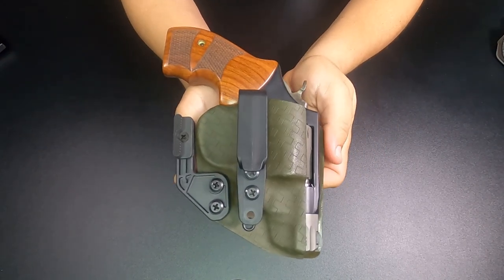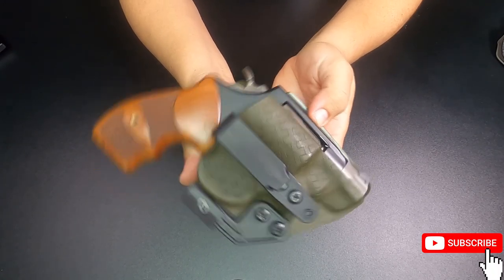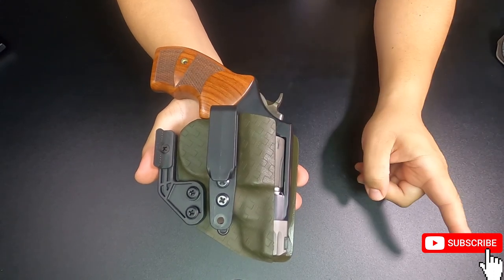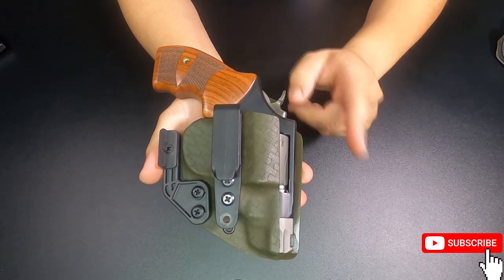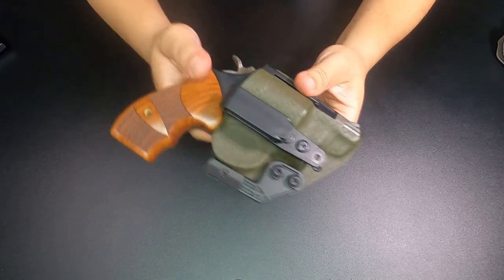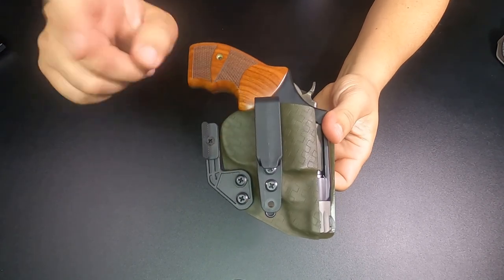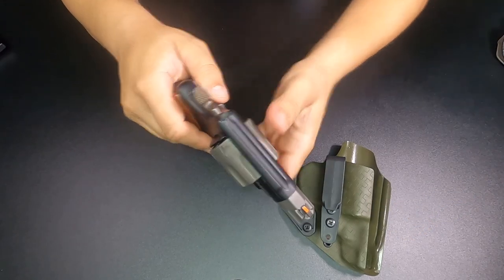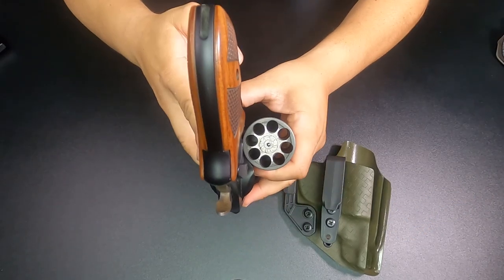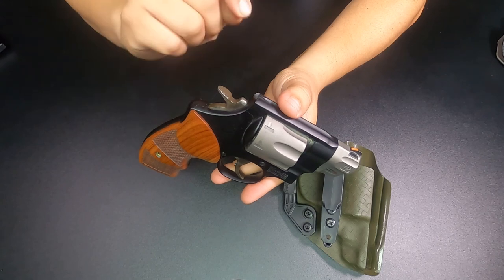Today we're taking a look at the Chaos Concealment Guardian Holster for the Smith & Wesson 327 PC. Our Guardian Holster for the 327 PC has become one of our most popular holsters as of late for numerous reasons. First and foremost, this revolver — and it is empty — is one of my favorite carry guns for numerous reasons. So I'll quickly go over the specs on this revolver.